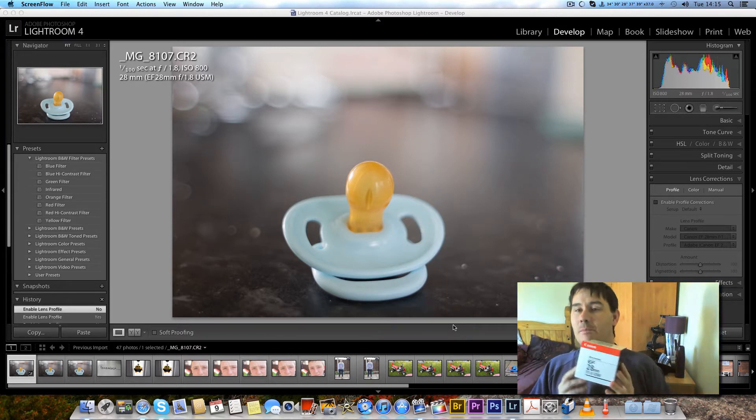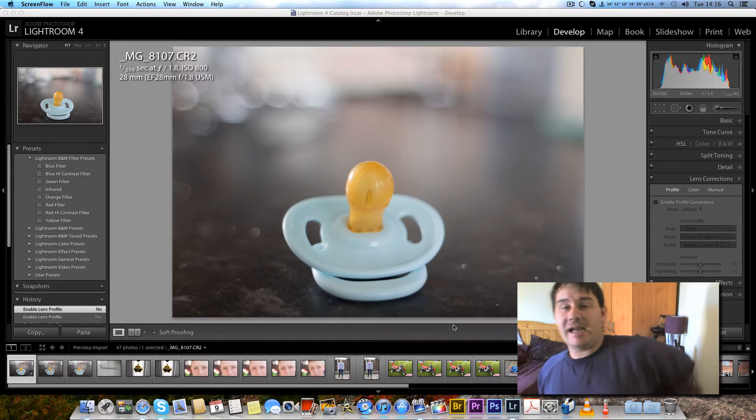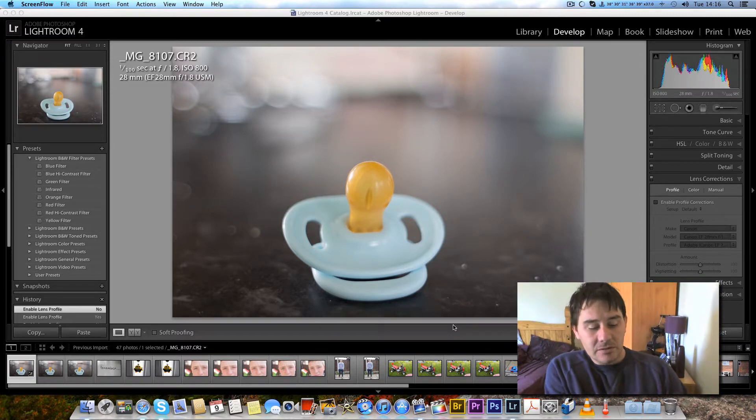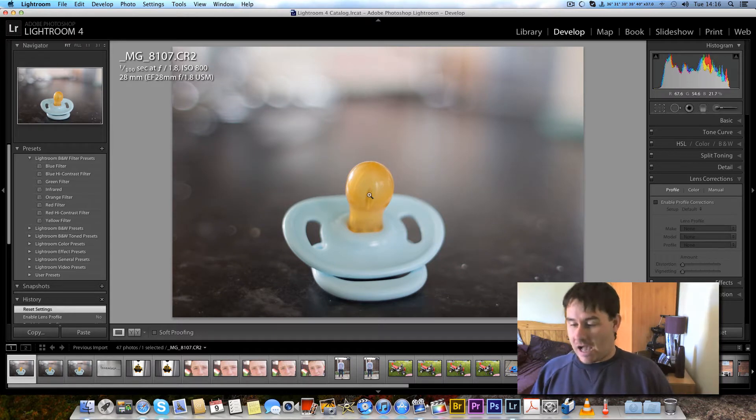Hi everyone, welcome to part one of my review of the Canon EF 28mm f1.8 lens. I paid £390 for this from Clifton Cameras and it came this morning. I've just been outside in the back garden doing a little bit of testing. Everything you're going to see is raw files out of the camera, ISO turned up a little bit. It looks very impressive — it's a gorgeous lens. All you get in the box is the lens. It feels fantastic in your hand. It's got Canon's USM motor so it's ultra silent and ultra fast at focusing.